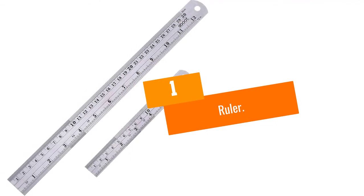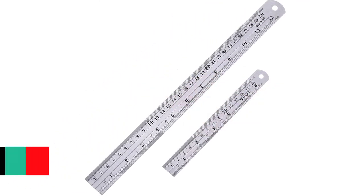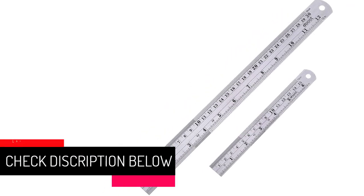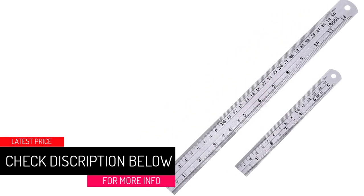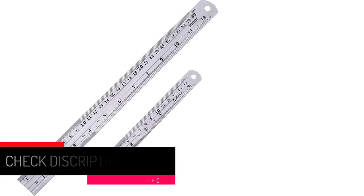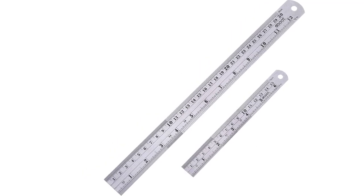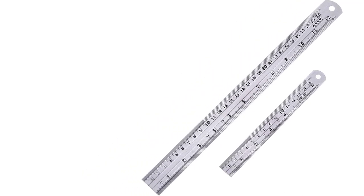At Number 1: Ruler. How many also remember this from school days as a child? This measuring tool is best used to make drawings on paper, read small measurements on drawings, and make straight lines. You'll typically find measurements both in imperial and metric. Most lengths are usually 6, 8, and 12 inches.